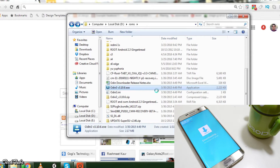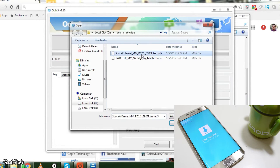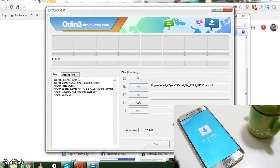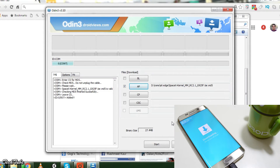Run Odin as administrator. Select PDA or AP — whichever you see on the second tab — and select the kernel you just downloaded. Now connect your device to the computer. You will see a box with a random number on the top left, which indicates that your phone is properly connected. If not, install the Samsung drivers and try again. Press start and do not touch anything else.